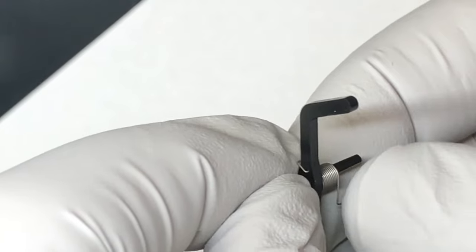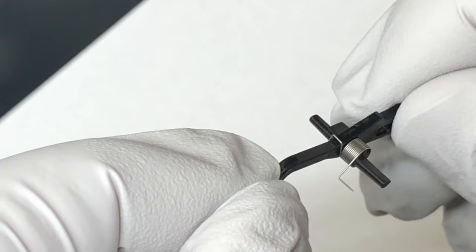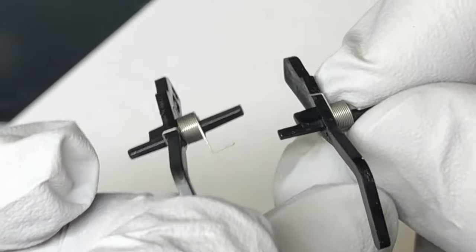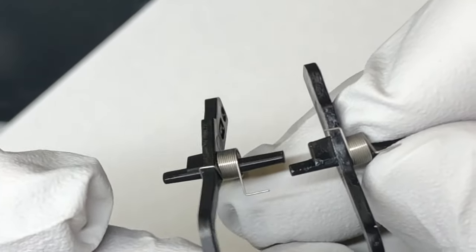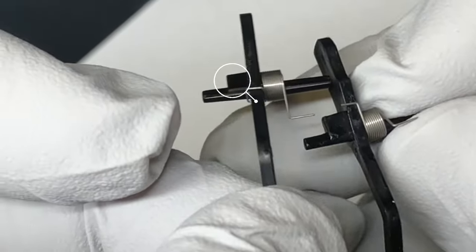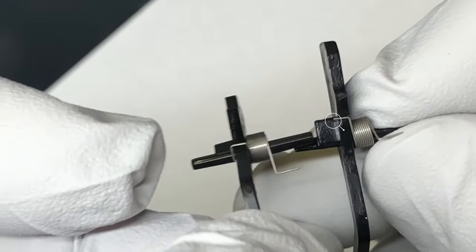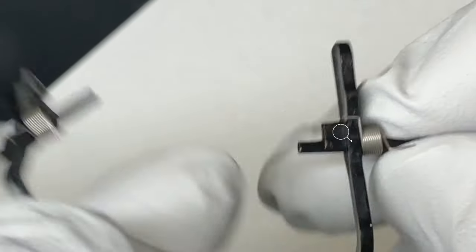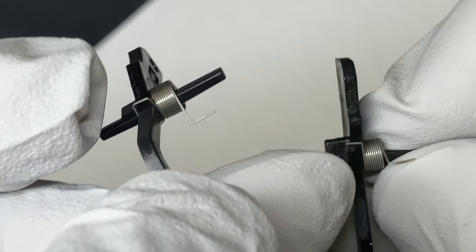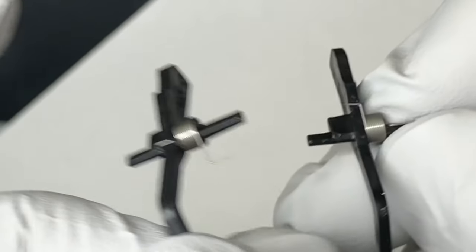The lever sits in the printer and goes up and down, and the tension is provided by that little spring. The spring loads and unloads for each page, so that's a lot of cycles and may cause metal fatigue. The good one's on the left and the bad one's on the right. You can see on the right it doesn't have that little hook — that piece of hook broke off. That's why sometimes it can catch the lever and the lever can come down, but sometimes it can't. That's why sometimes you get a paper jam, and sometimes you don't.